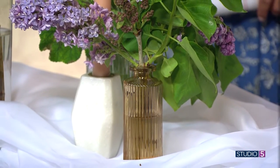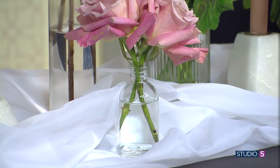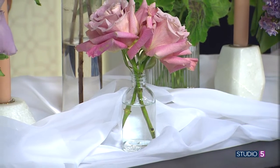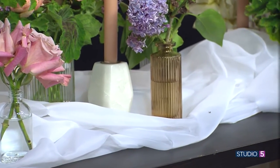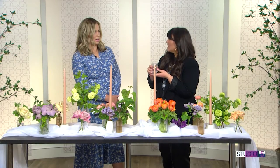Different colors even. Clear glass is going to work with anything, and I love this with just a little hint of color, kind of playing off the different colors of the flowers. I love that layered look with different colors of glass. You could add in little votive candles — if you have little containers around that you want to use, you can do that.